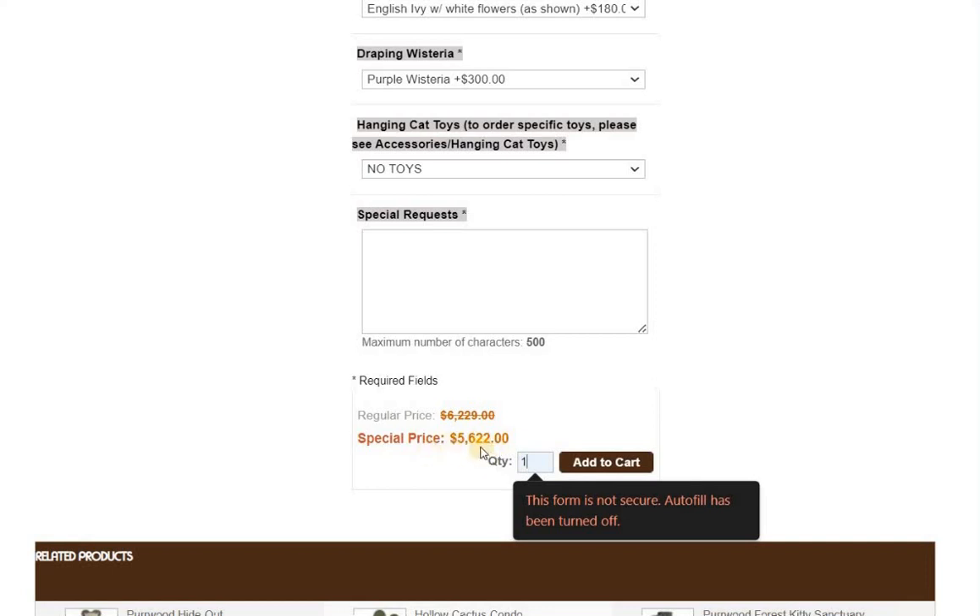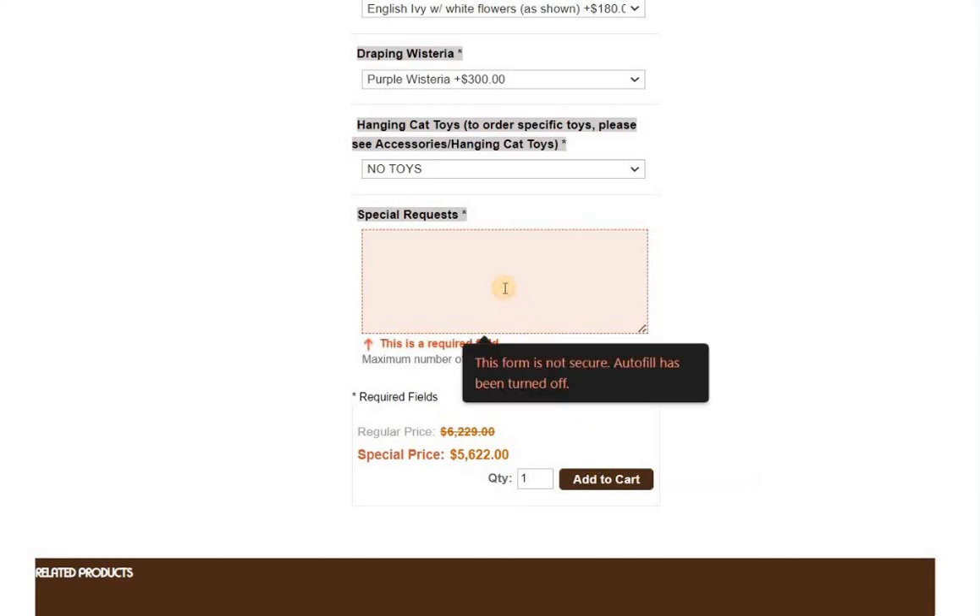I'm going to go ahead and add to cart. Notice the special price: $5,622 for the canopy tree. Regular price is $6,229. So that's about $600 in savings just on the canopy tree. But again, you would have to pay for it in full.